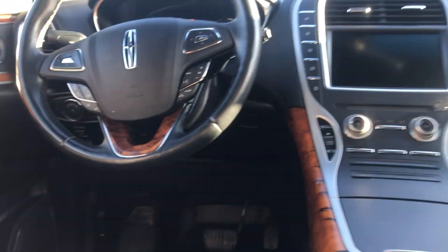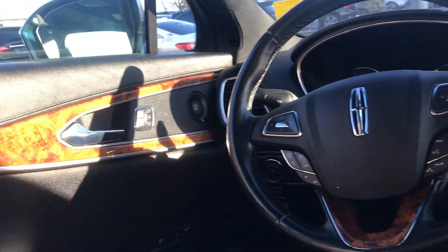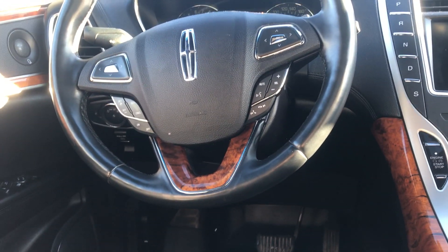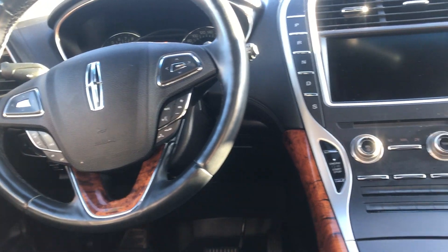And going to the front, full black leather interior with the beautiful wood trim, three-way power seating. Left side of the steering wheel you've got your cruise control, and to the right side you have your Bluetooth and volume controls.